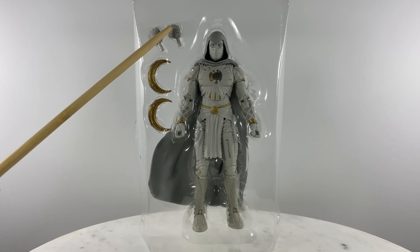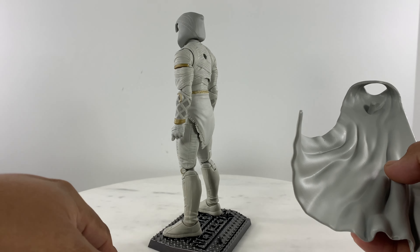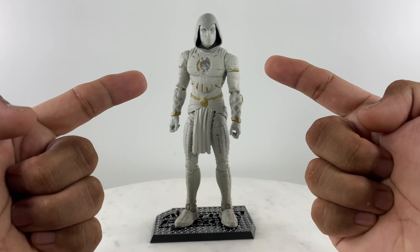The cape sits at an angle because it is not connected to the figure. So if you wish to change the cape on this figure for a soft goods one, you are welcome to do so. Now we are ready to discuss articulation points on this action figure.